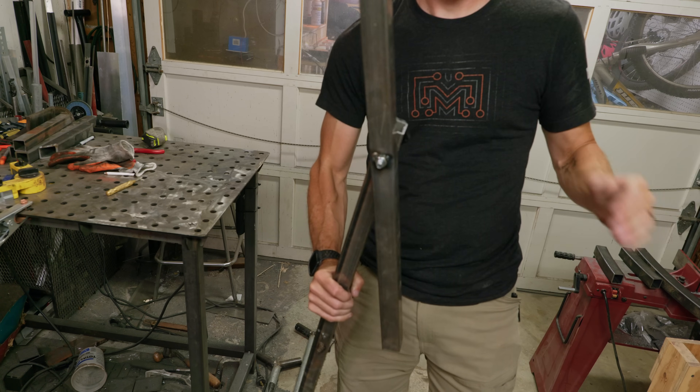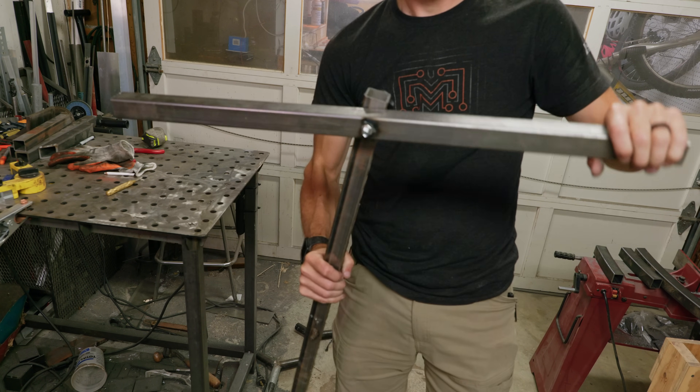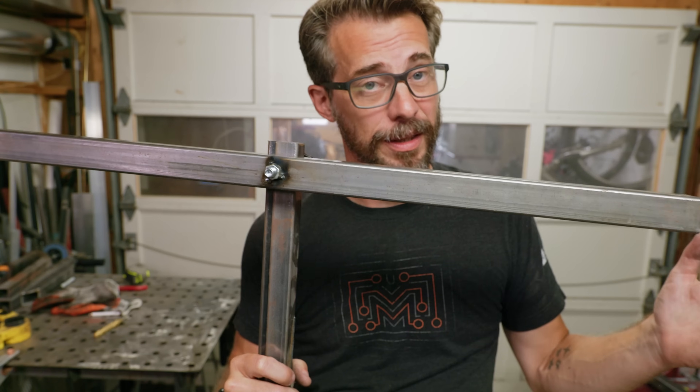I welded that nut on so it's captive, so this thing moves freely unless you tighten it up, and then it will keep whatever angle you put it at. Now that we've got this, it's just a matter of making the base.